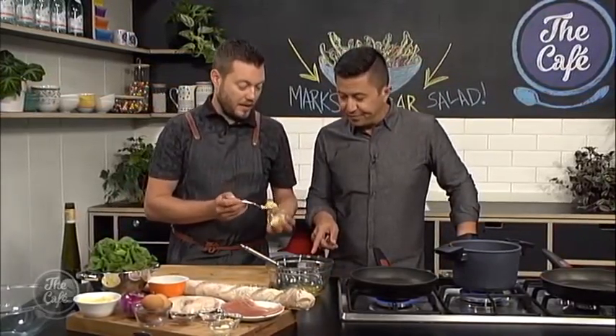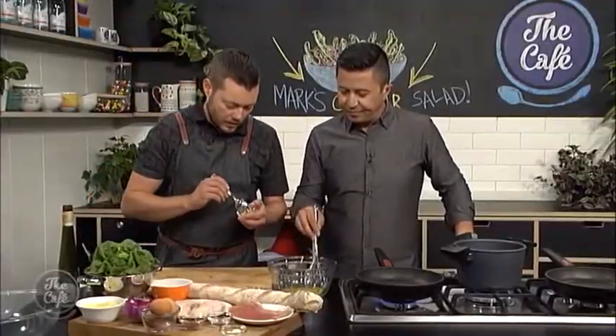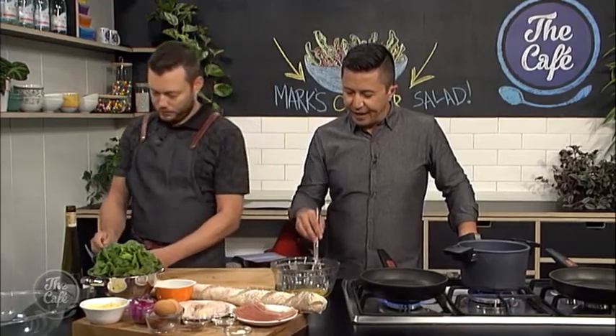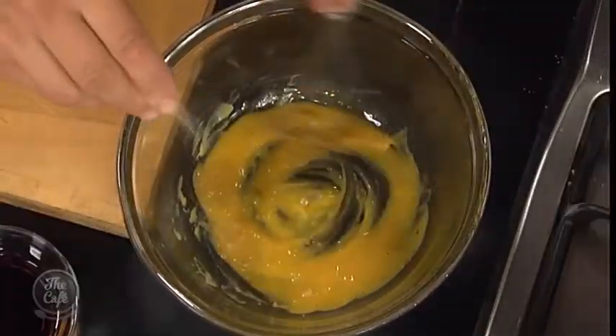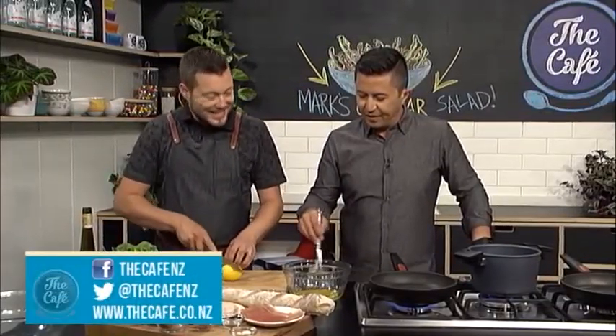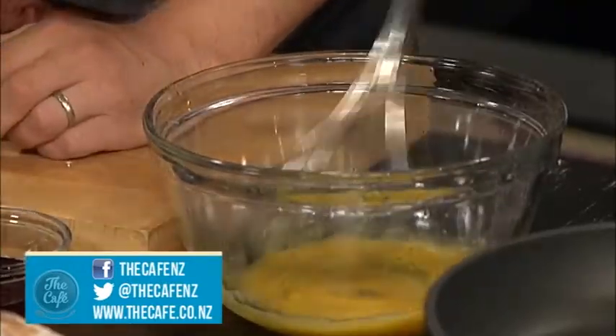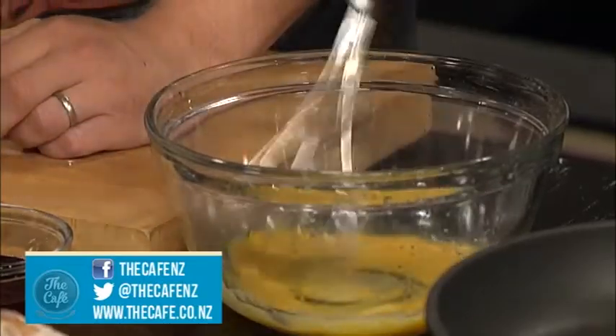Same process as making a mayonnaise. So we've got some egg yolks in there, a little bit of Dijon mustard, and then some crushed garlic goes in there. Put a tiny bit of salt to start it off, a little bit of salt and pepper. Then I'm going to get some acidity in there to balance off all the oil — a little bit of lemon juice and a splash of vinegar. Give that a good mix and get it all emulsified.